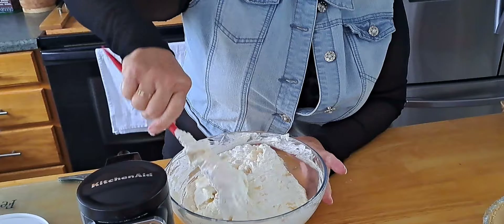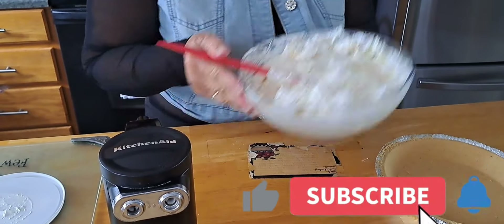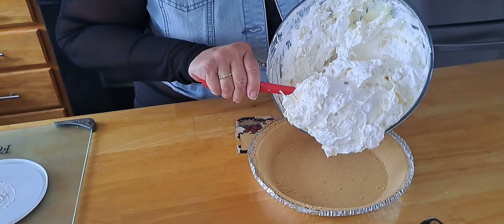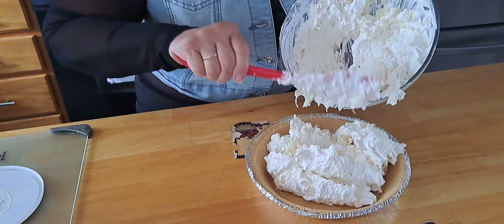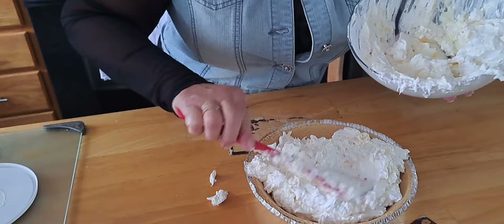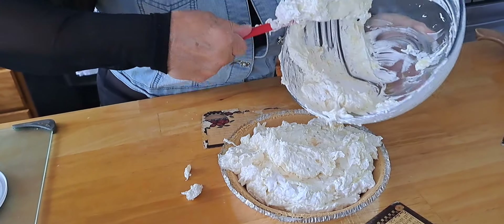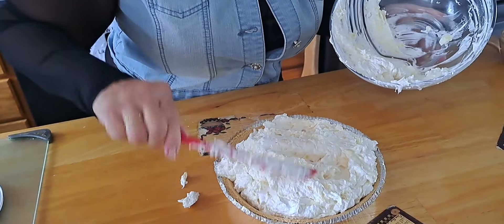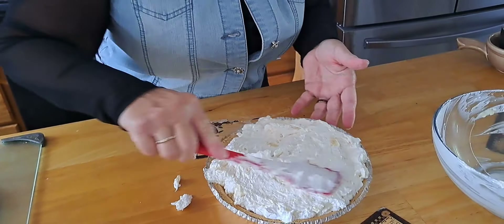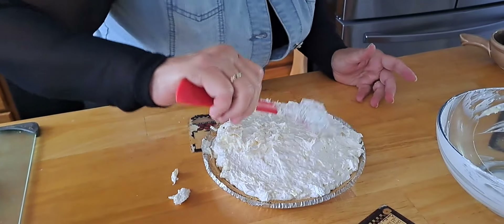Look at that — that looks delicious! So we're gonna put this in — there's probably gonna be extra. Then all you do is put it in the pie shell, and we're going to decorate with some maraschino cherries on top after it's all set up. I might save you a little bit of the filling right there — he's a bowl licker! Instead of a window licker, he's a bowl licker. Well, that might be my brother Chester — he's a window licker.